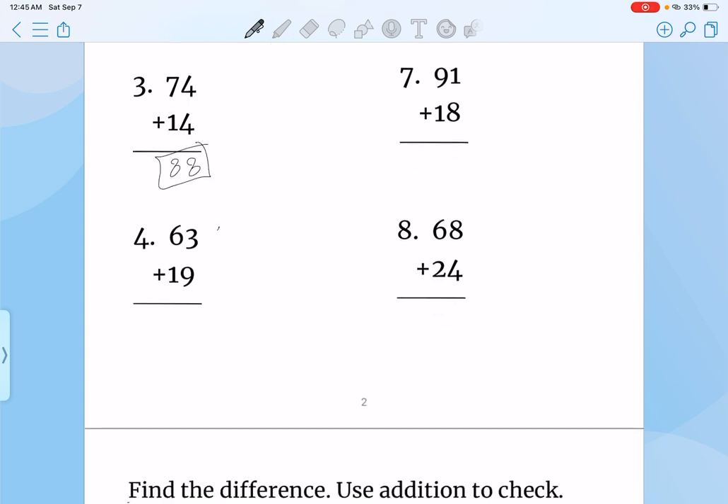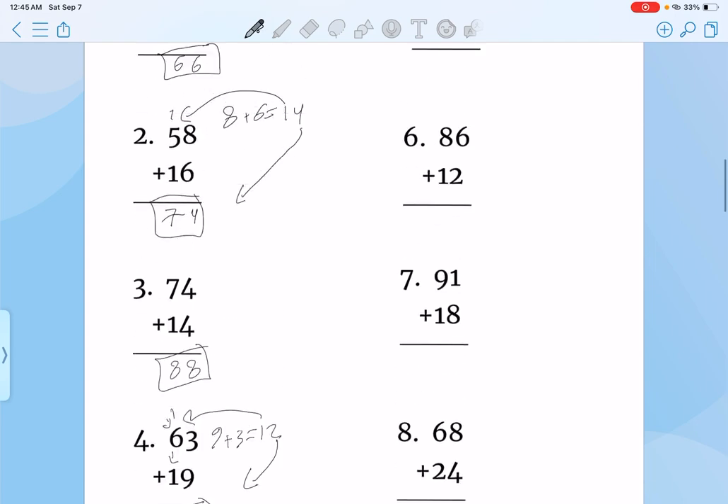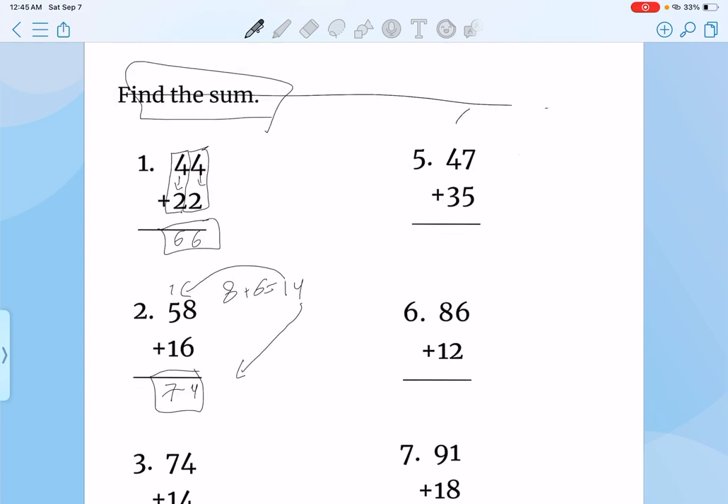3 plus 9, that's 12. Bring the 2 down. Bring the 1 over here — acts as an extra number. 1 plus 6, that's 7. Plus 1, that's 8. Then 5 plus 7, that's 12. Bring the 2 down. Add the 1 up here. So 1 plus 4, that's 5. Plus 3, that's 8. Answer will be 82.